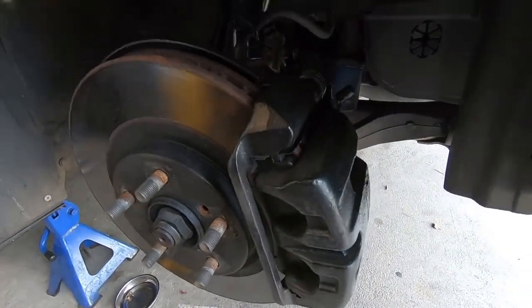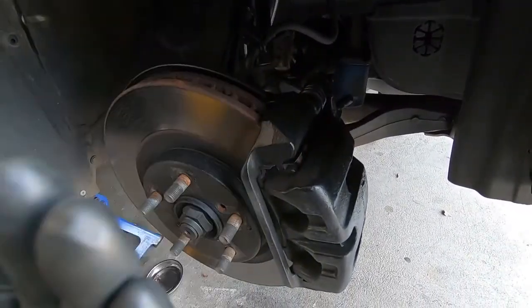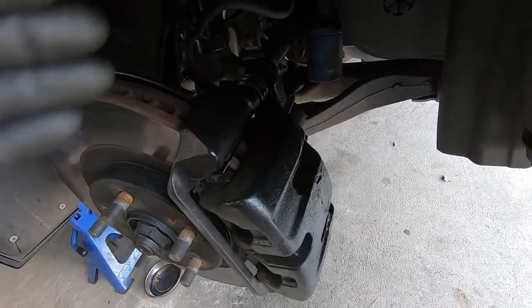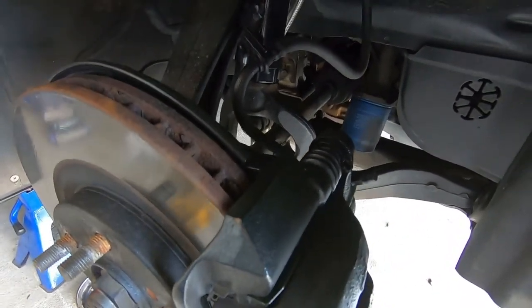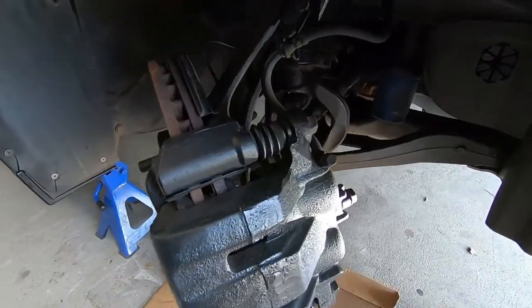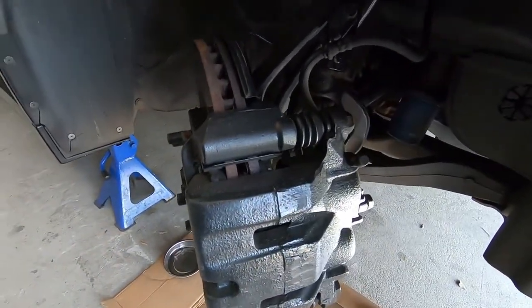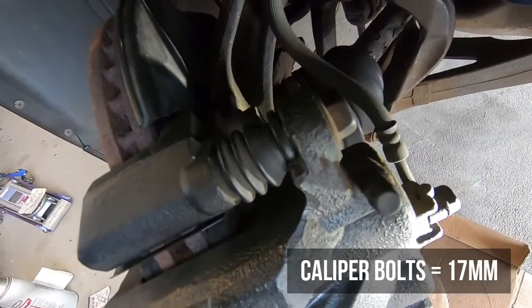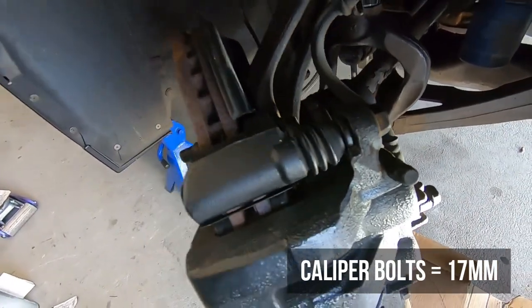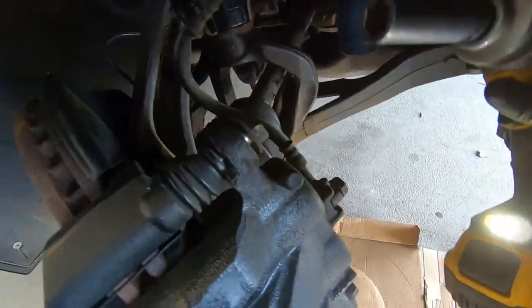Now we're going to get into the disassembly of the caliper and caliper bracket. First I'm going to turn the wheel all the way this way so I have a lot better access to both of these bolts, so I can get in there with an impact and have as much work room as possible. The caliper bolts right here are 17 millimeter. I have a 17 millimeter on impact and I'm going to go ahead sneak in here and fire these right off.